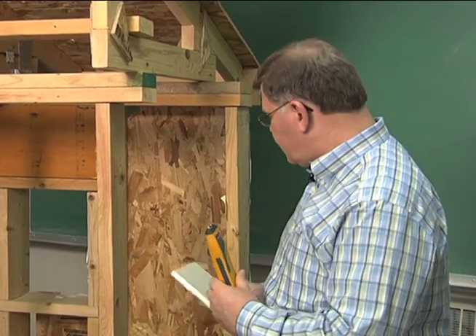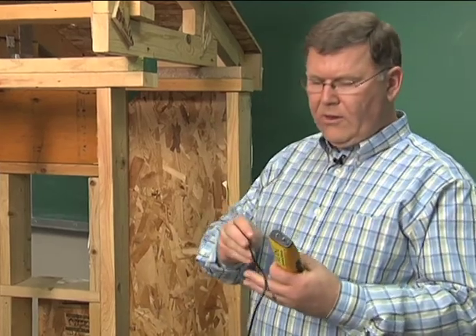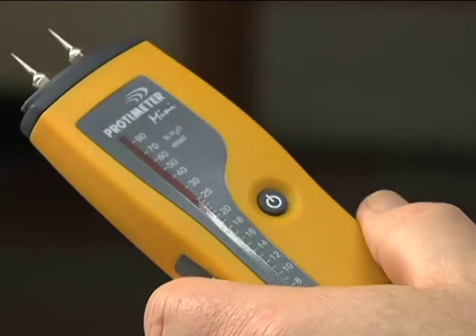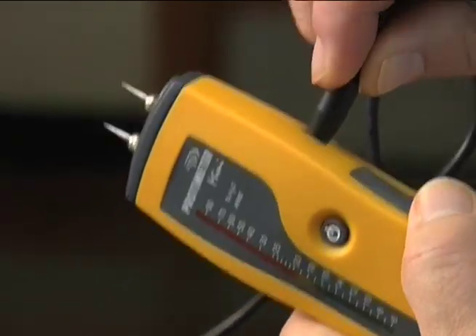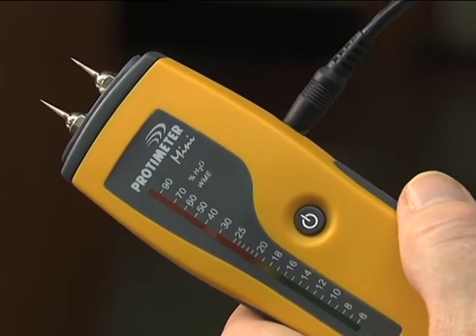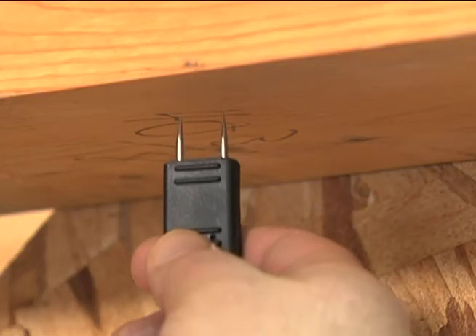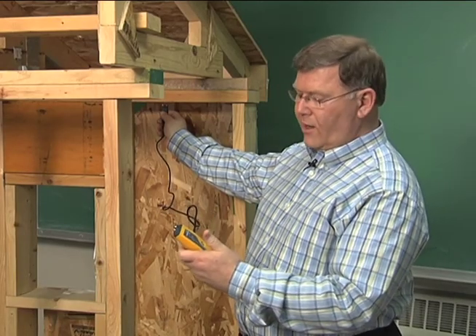Another feature of these meters is an external probe that allows us to get into places that might be difficult to reach. We just plug that probe in — it has electrode pins on the end, just like the pins on the meter itself — and now we can reach spots that we might not be able to easily reach by pushing the meter in directly.